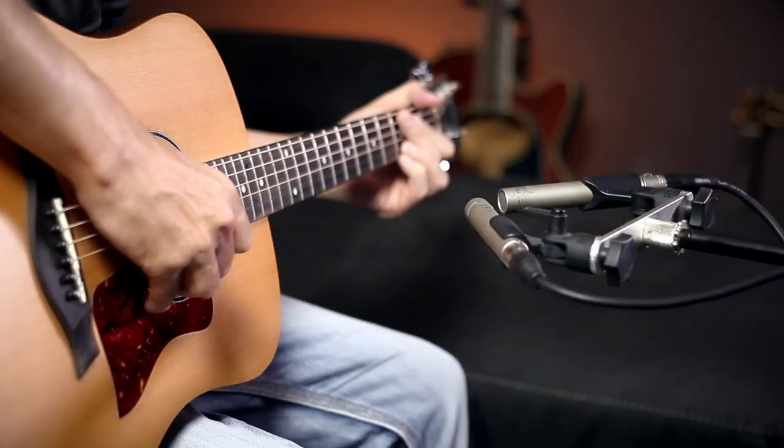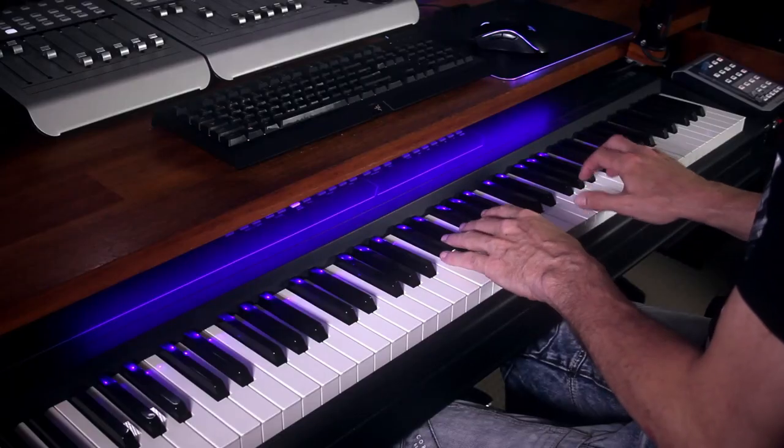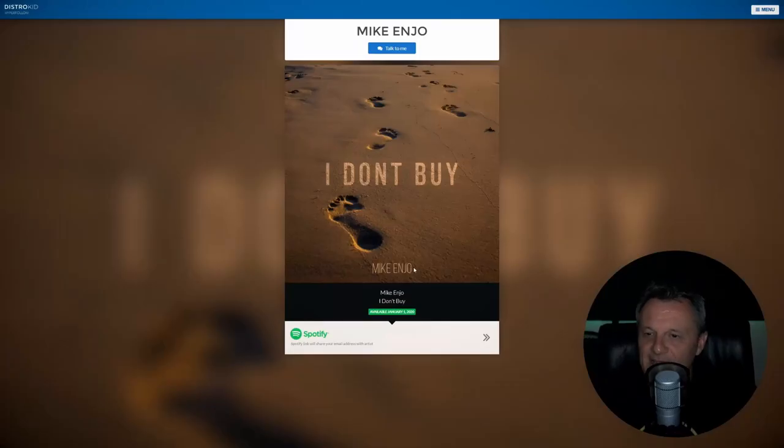Welcome to Record Mix and Release, a YouTube series which takes you through the process of recording a song from beginning to end in your home studio and releasing it to the world. In this episode we will be mastering and exporting our song.